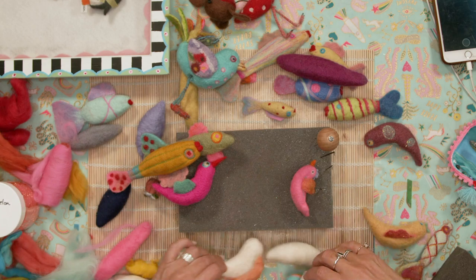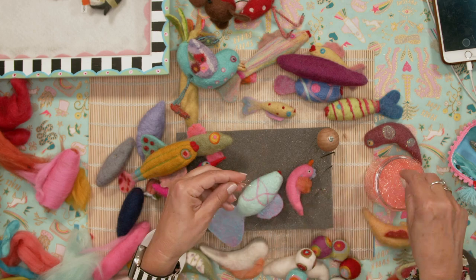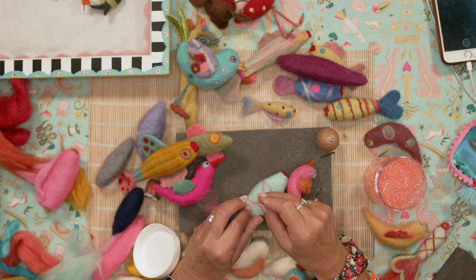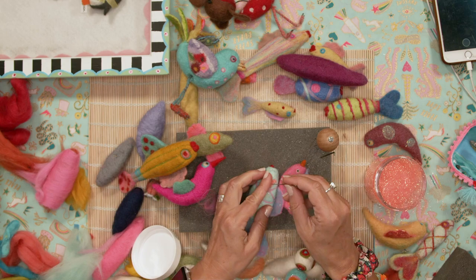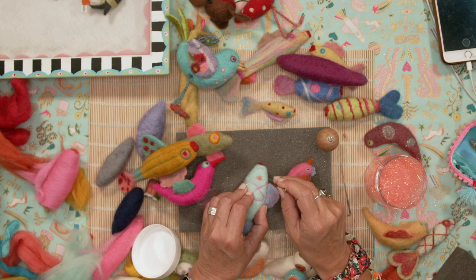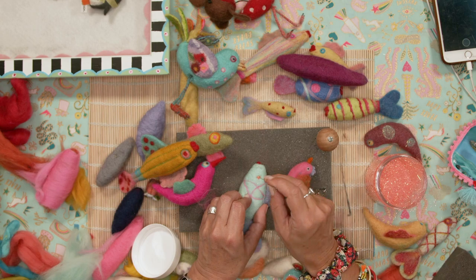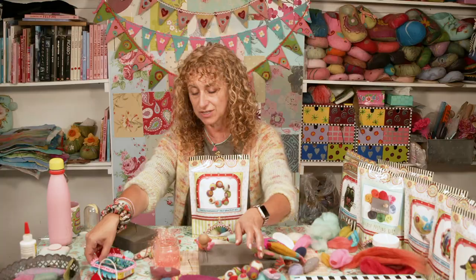Let me get my other fishy back here and some watermelon Angelina. You don't need too much of it. I'm just going to show you how to stab this in — say you're putting it in the eye area. Let me use the correct needle — there we go. Sometimes you'll end up with a few strands hanging off, but look — that's just needle felted right in. It's so pretty.